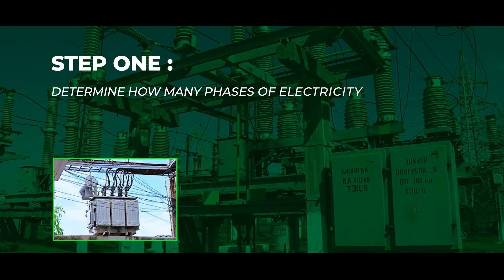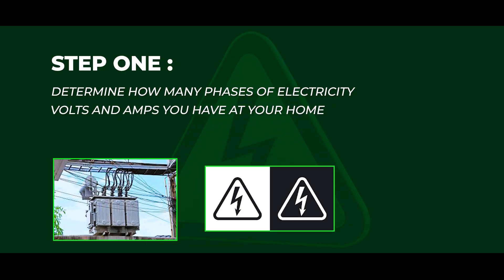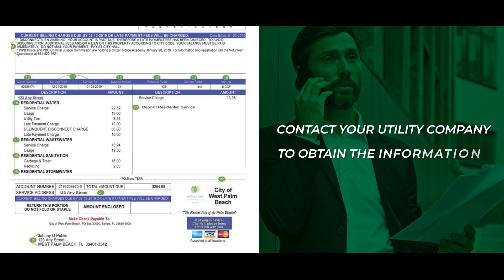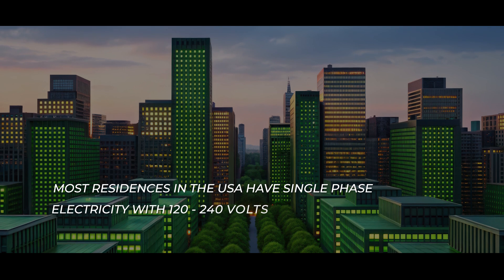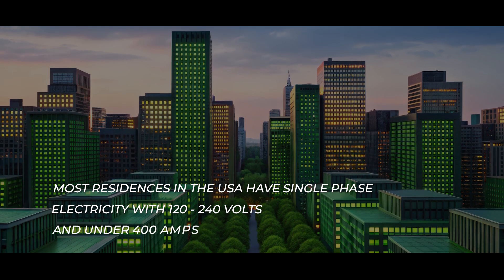Step 1: Determine how many phases of electricity, volts, and amps you have at your home or commercial facility. Contact your utility company to obtain the information. Most residences in the USA have single-phase electricity with 120 to 240 volts and under 400 amps.